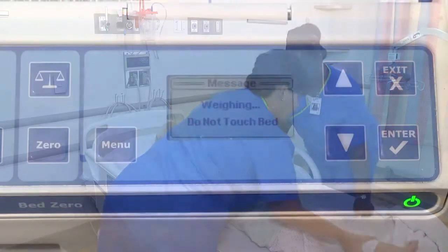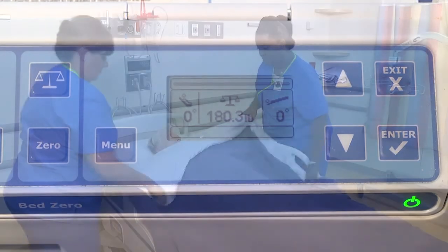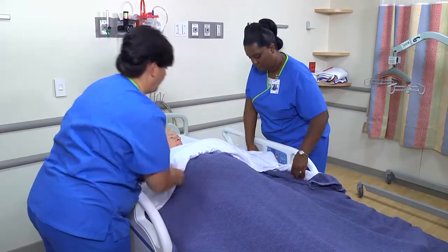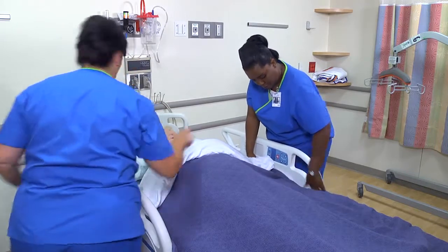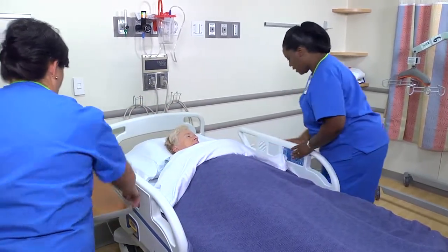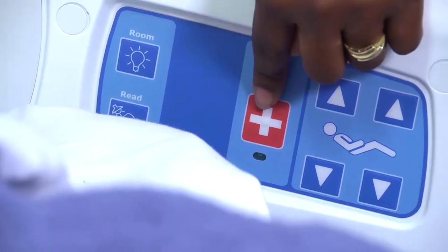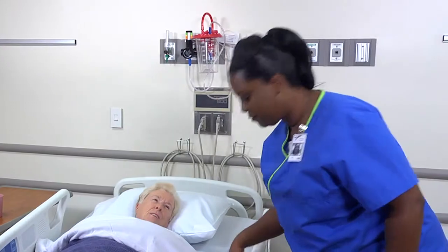Some hospital beds have scales built into the center. These scales allow you to obtain a weight with the patient in the bed. No matter which method you use, compare the patient's current height and weight with his or her previous measurements. Ms. Wilder, we'll be back to check on you, but if you need me, there's the call light.